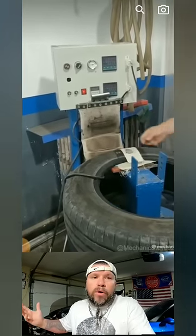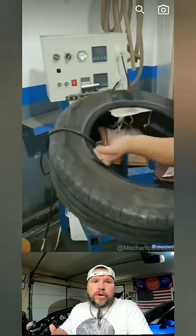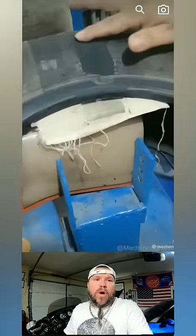So you do what you want to do. Myself personally, I wouldn't run this. I would use it for a burnout tire or on farm equipment, but I wouldn't run it on the road.